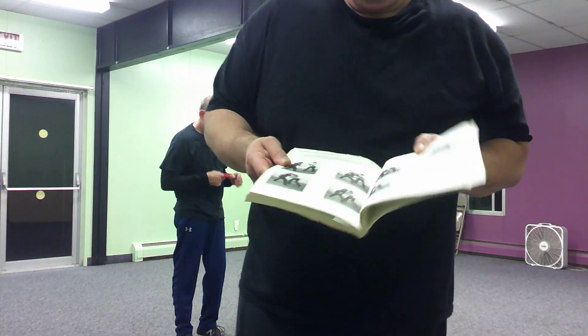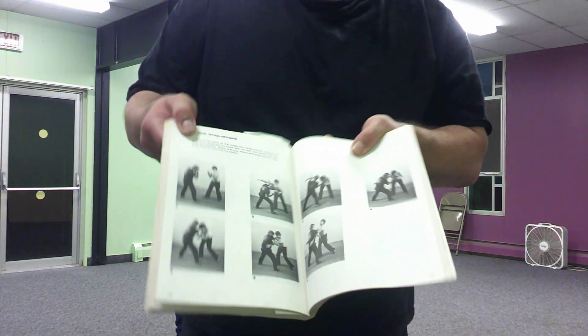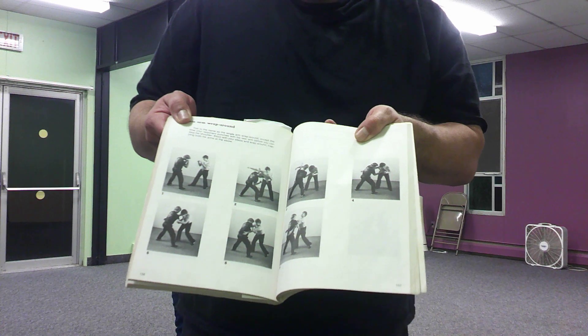We're going to work again from Sifu Larry Hartzell's book, Entering to Trapping to Grappling. We're going to work double arm wraparound, and then I'm going to just do a variation.